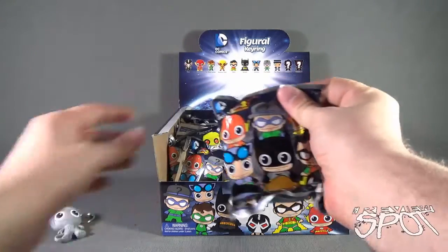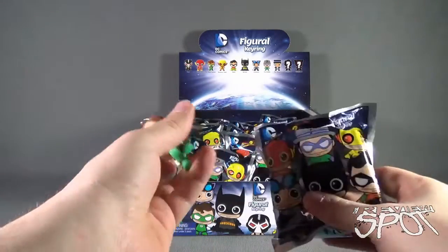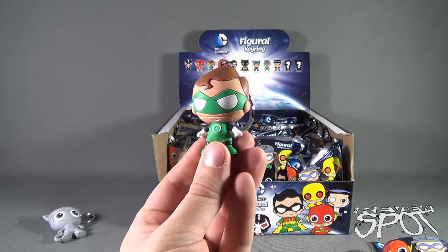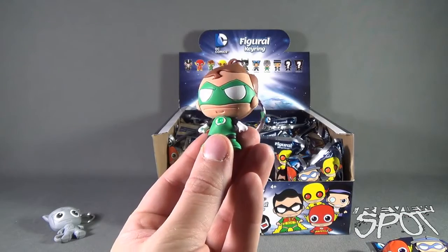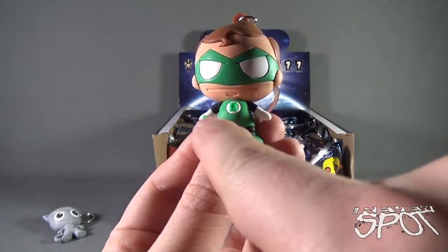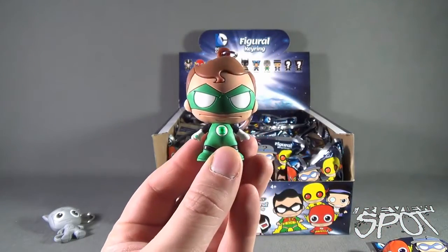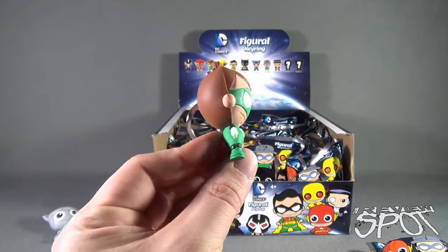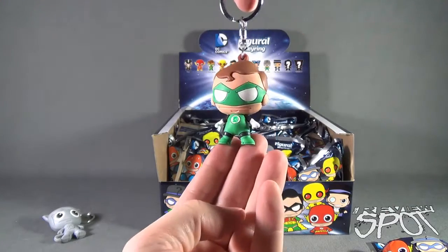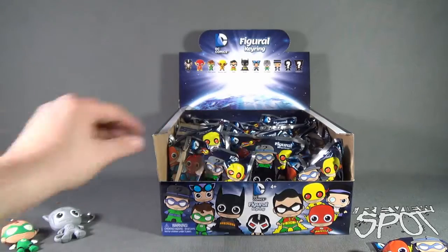Let's open up the second bag and see if we get somebody different. The one I'm really looking forward to is Bane. However, some props could be given to the likes of Green Lantern — I like how he turned out. Maybe even put his ring on his finger there. He's got the raised Green Lantern emblem on his chest. I quite like that one too. We'll put Green Lantern right there.